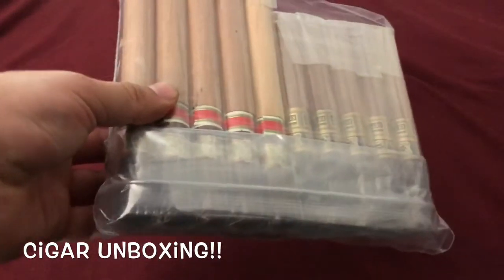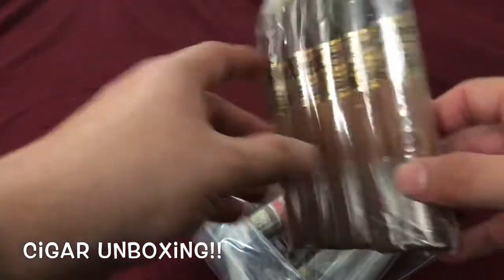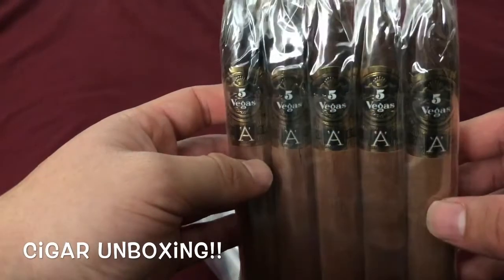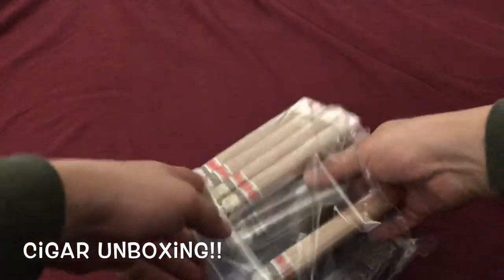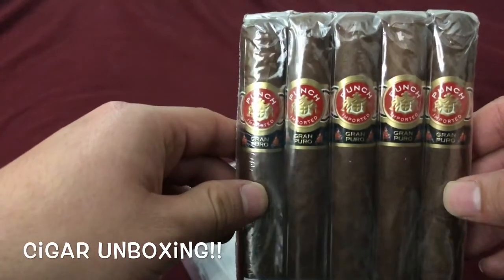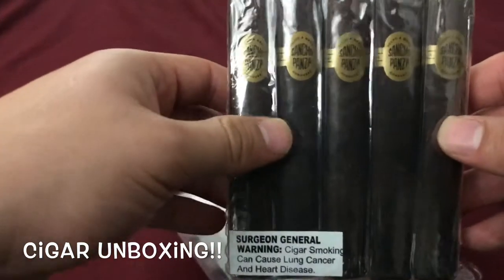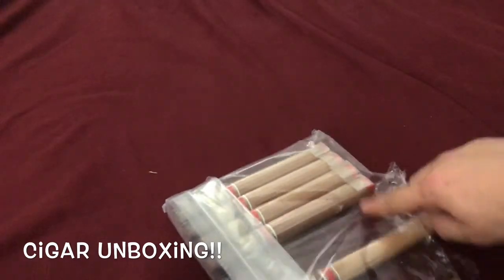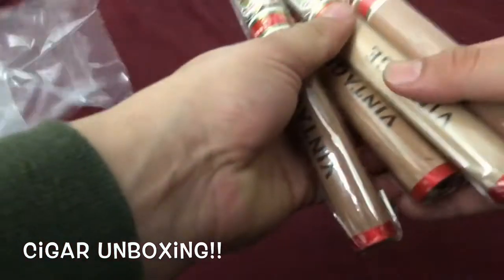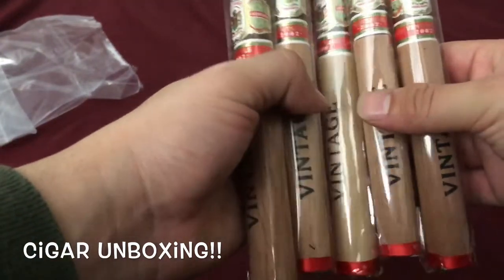Yeah guys, let me cut into this really quick. I'm pretty excited for this — stocking up my humidor. First one, let's see — oh, the Vegas 5-A, a nice little torpedo. What else — another five pack of the Punch Grand Puro. Sancho Panza Honduras — nice, I like Sancho Panza, pretty good cigars. And then the Gran Habano Vintage 2002s — I like the Vintage 2002s, they're really good cigars.